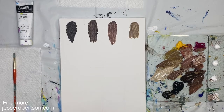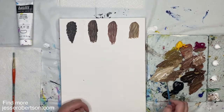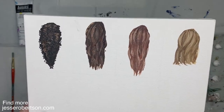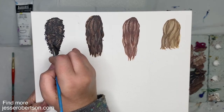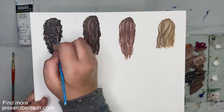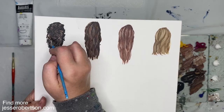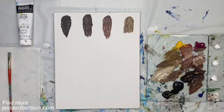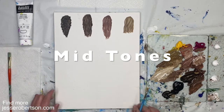And we can add some lighter highlights into our tight curls. Let's continue to build up some different types of styles using different colors for our mid-tones.